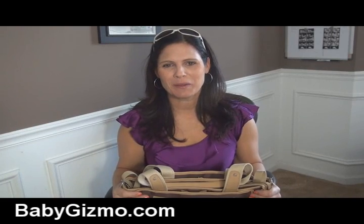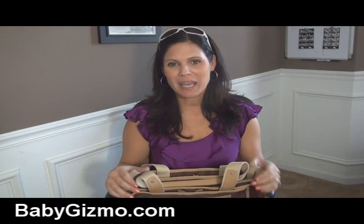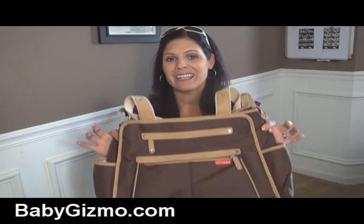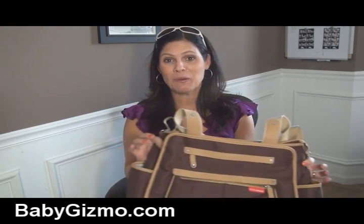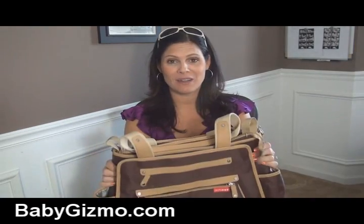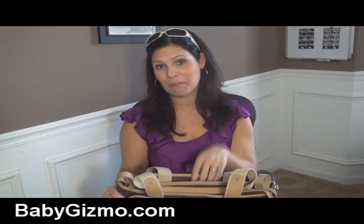Hi everyone, it's Holly Schultz from babygizmo.com. I wanted to show you a new diaper bag from Skip Hop today. It's called the Grand Central, and this is a fabulous bag to hold everything you need for baby — it's coming out soon. I wanted to show you the ins and outs of it. It has 11 pockets and three different compartments.